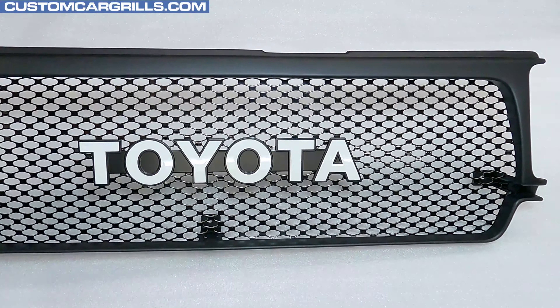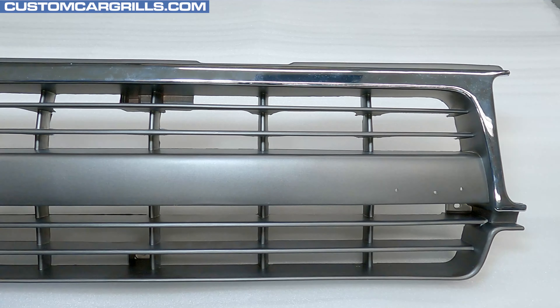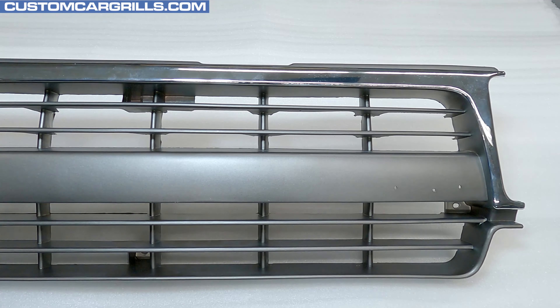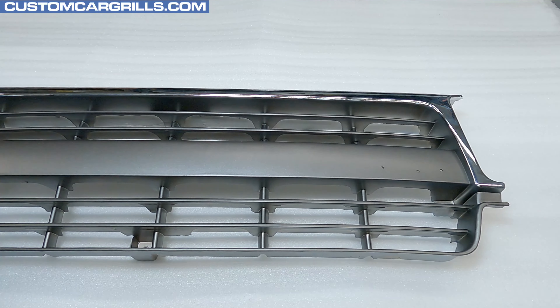Hey, it's Matt from Custom Car Grills here with a mesh install for the 80 Series Toyota Land Cruiser. Today I'll show you how I built this all black grille with Retro Emblem. It all started with this early model grille that has the center bar. This mod will also work just fine for the late model grille, which I'll show you later on when it's completed.